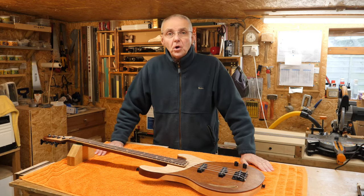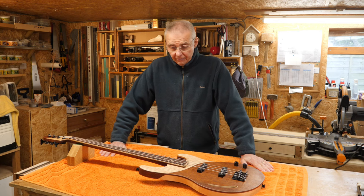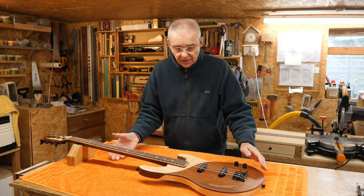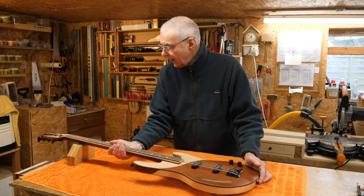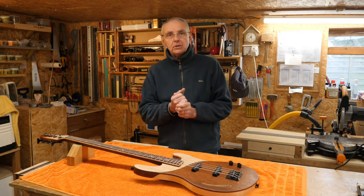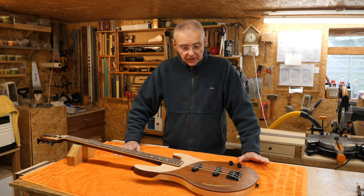Well, good afternoon and welcome to my workshop. This is just a very quick video to follow up on my bass guitar build. It's really a bit of a snagging video because there were a couple of things wrong with the build that I talked about in the last video.